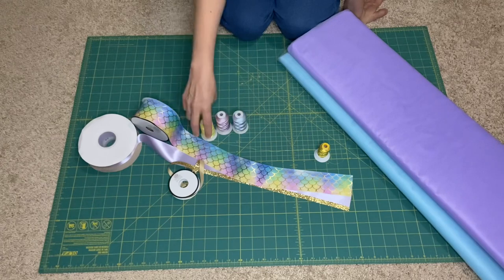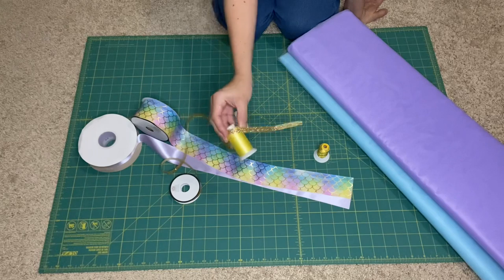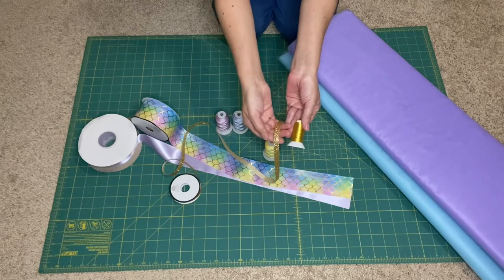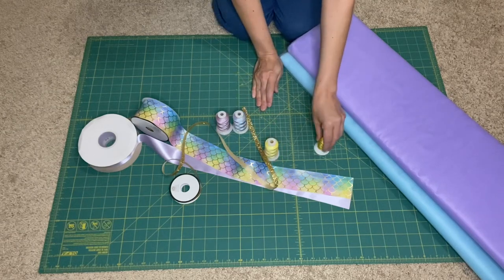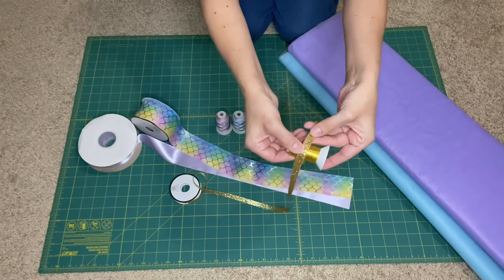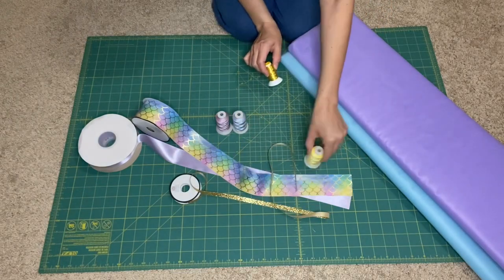I generally use light yellow for the gold because they do sell gold thread, but it can be difficult to work with when threading through the machine, and I don't like the way it matches the ribbon. So I always use the light yellow — it blends in with the glitter.